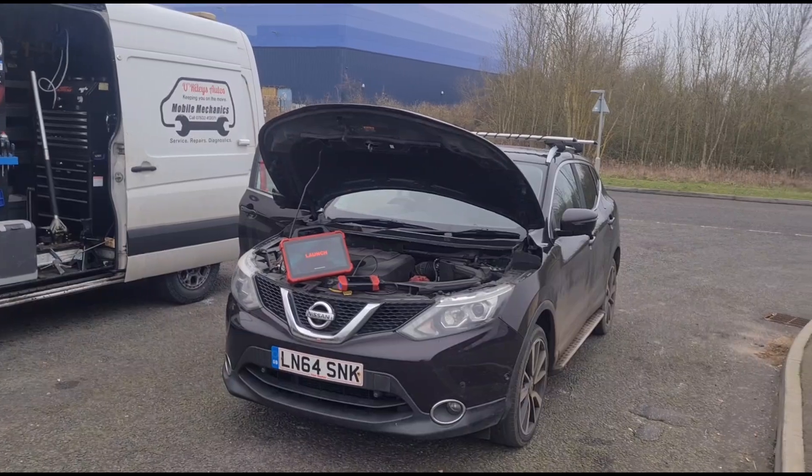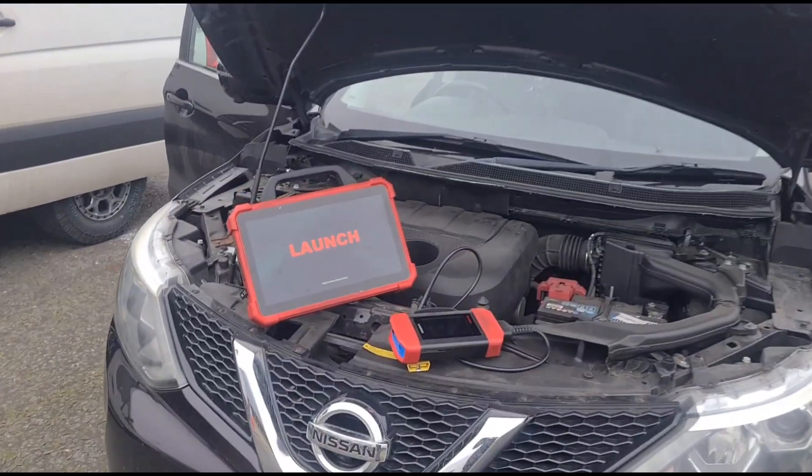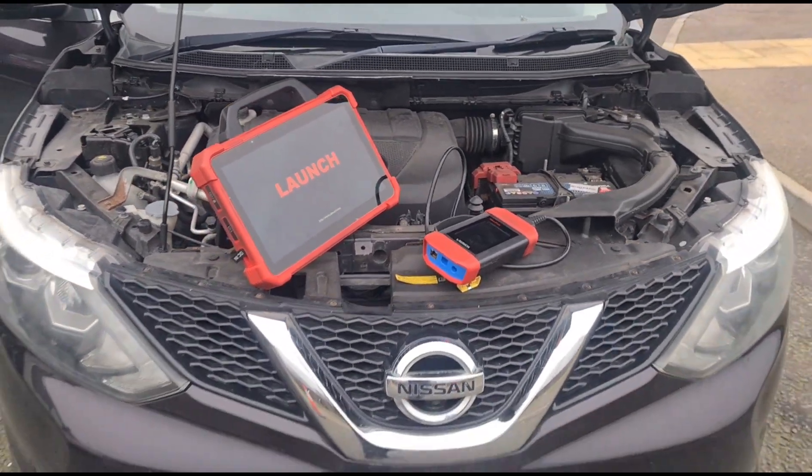It's been booked in for some glow plugs, but we're gonna get our diagnostic machine loaded up, do a scan of the vehicle just to make sure that glow plugs is what it needs, and then we'll go from there.